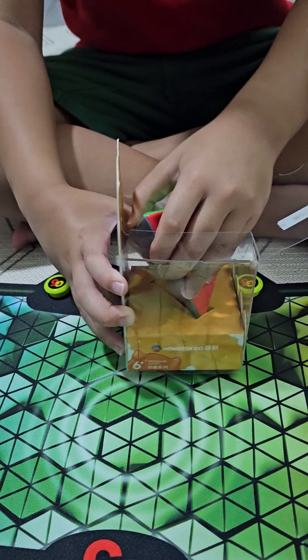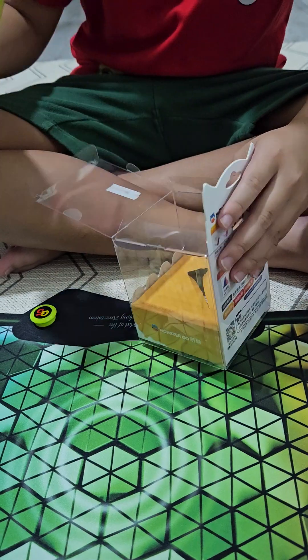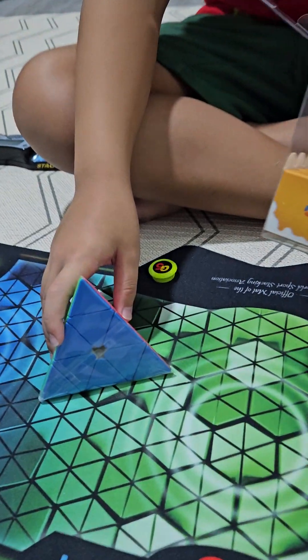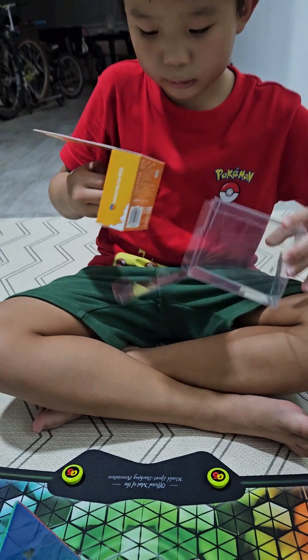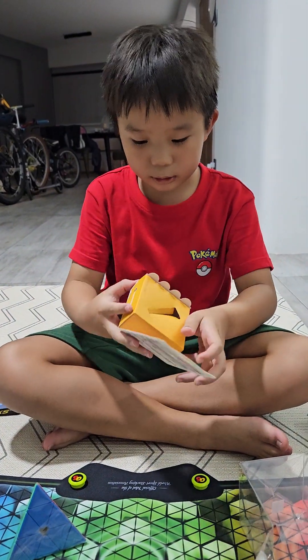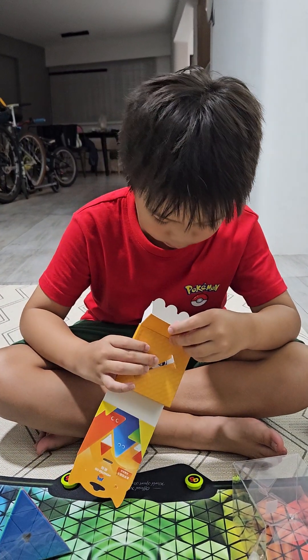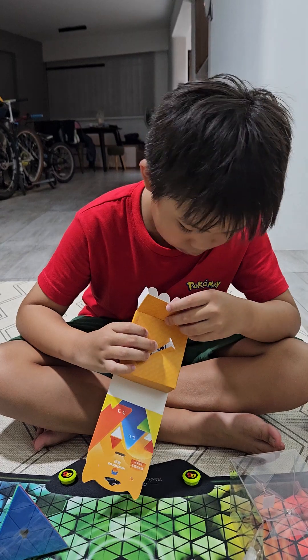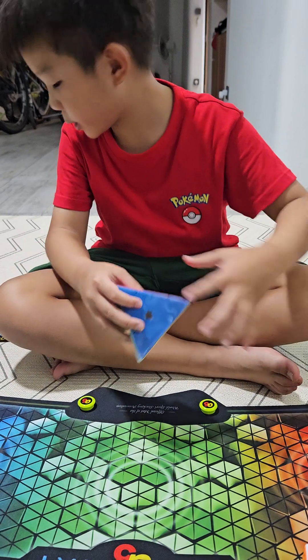That was an easy unboxing. But how do we get it out? Let's stick to this. Let me see what I think here first. No powders. There was a surprise — there was a surprise all the way.